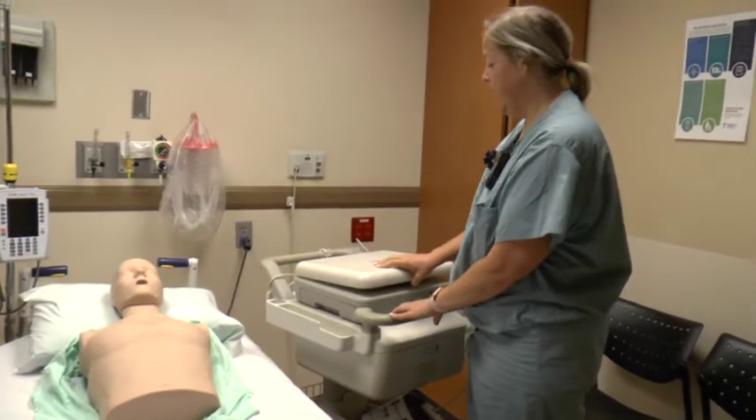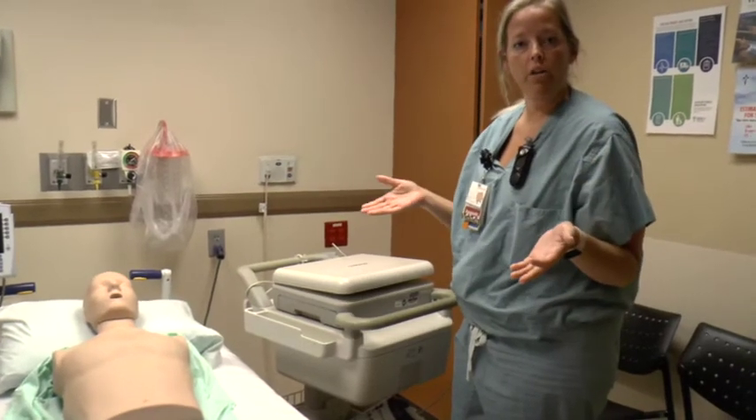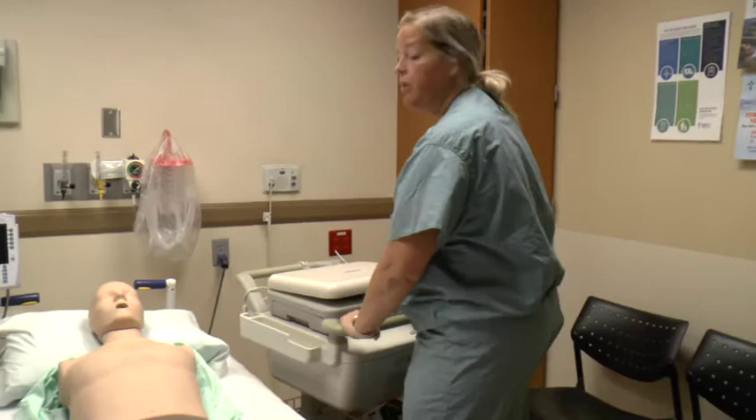Just a quick rundown of how to do EKGs. Our goal from door to EKG is five minutes for chest pain or whenever we need to do one for somebody who has an order.